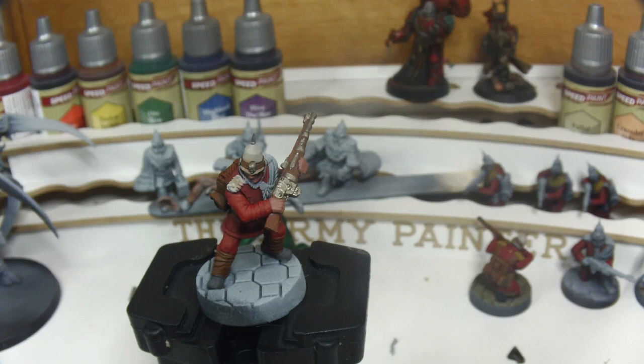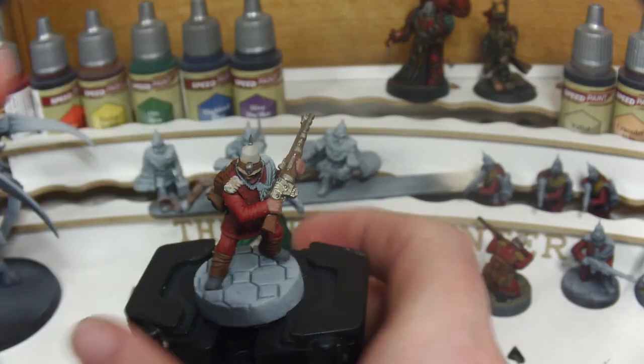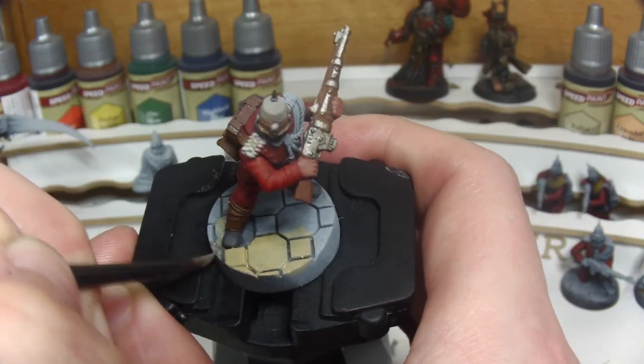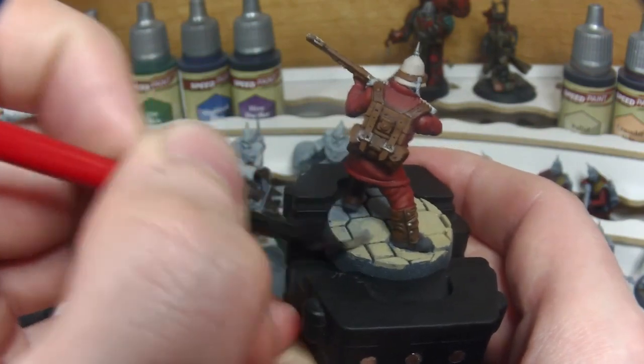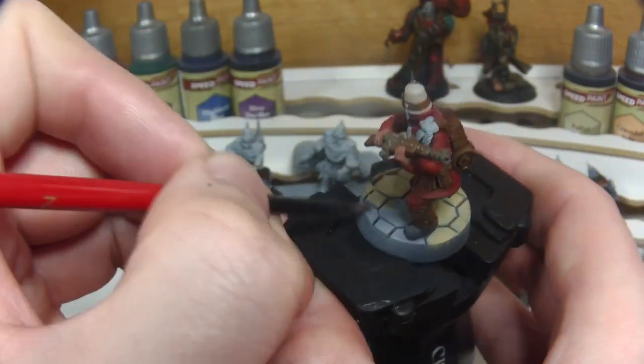After touching up some areas of overspill it's time to move onto Citadel's Zandri Dust for the base. Again thinning it down to get some decent flow and covering the entirety of the base. We are going to come back with a wash later so it's not essential that we get into the deep recesses, but a good solid layer will provide a good foundation for that later step.